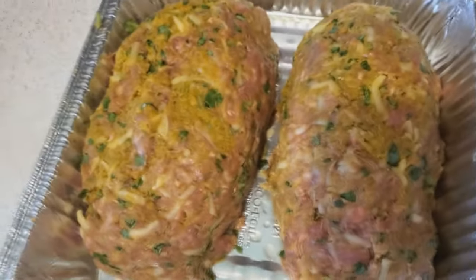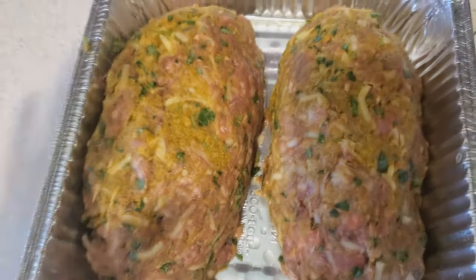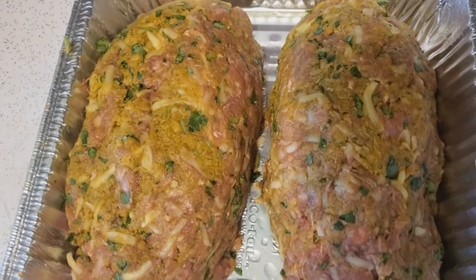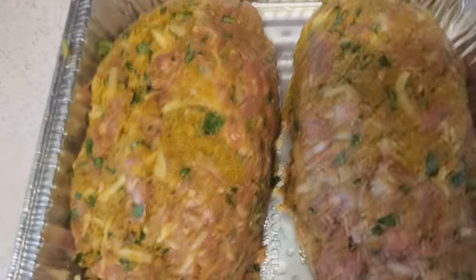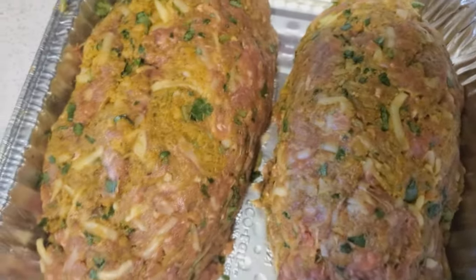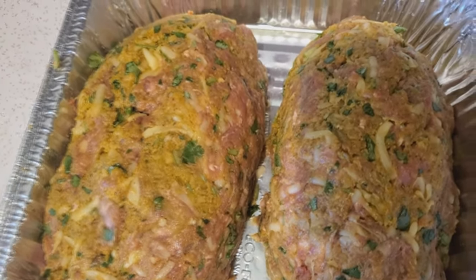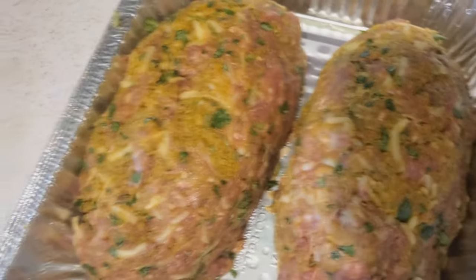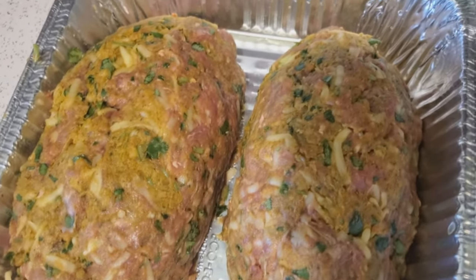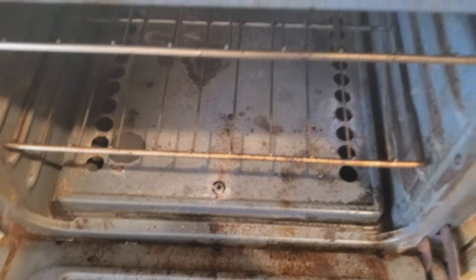Now we're going to cover it with aluminum foil and stick it in at 450 degrees for 45 minutes. Then we're going to remove the foil, put the glaze on — which I'm going to tell you about — and it's something so amazingly hard to make. It's a secret family recipe you've probably never heard of. Stick it back in without the foil for about 20 minutes, and boom, we should have something nice going on. I'm going to let it preheat for about 10 minutes before putting it in.